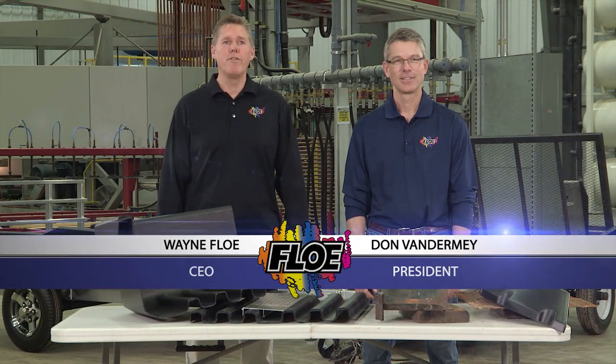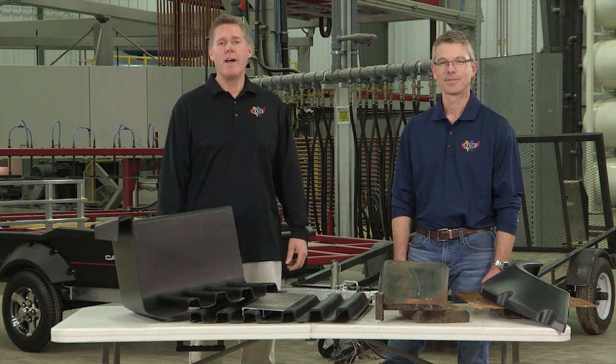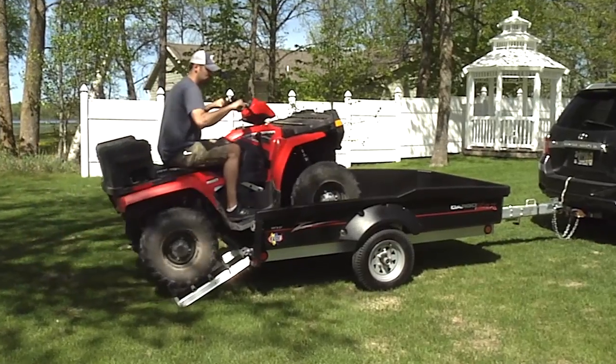Hi, I'm Wayne Floh, CEO of Floh International, and I'm Don Vandermeer, president of Floh. Today we're here to talk about the new Cargo Max. After 25 years of engineering world-class trailers, the Cargo Max is by far our best designed trailer ever.